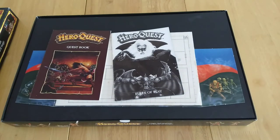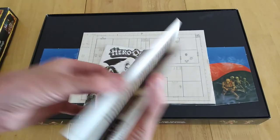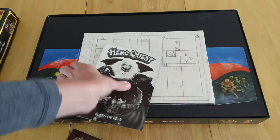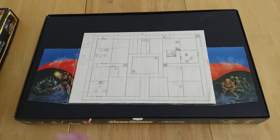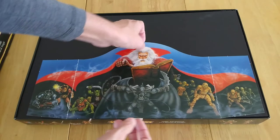I have another video already out covering gameplay — this one goes into a bit more detail around how you set up the game. So you have a Questbook, which decides which mission you're going to be doing, and the rules of play. If you're watching on Instagram or Facebook, head over to YouTube — it's just the first minute.